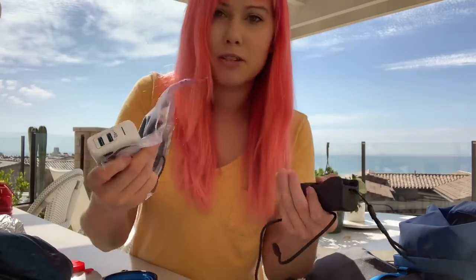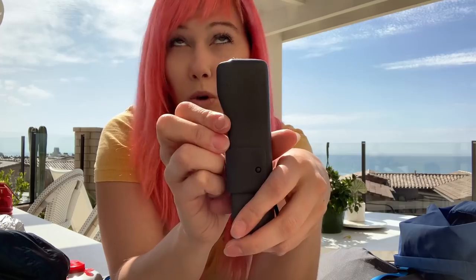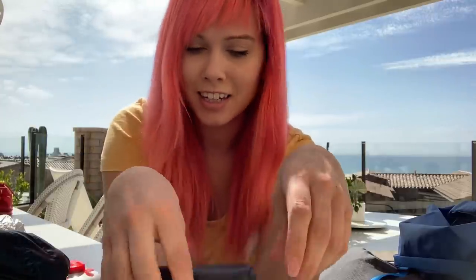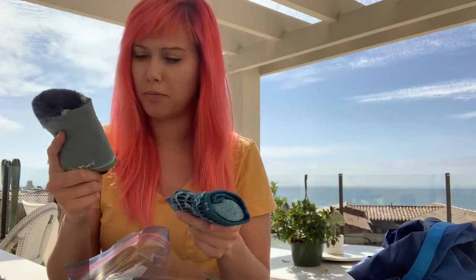Sitting beside me is my electronics bag. I've got an Anker dual-port IQ charger so I can charge two things at once with quick charge capability. This is the DJI Osmo Pocket — I'll be using that to film; it does 4K at 60 frames per second so I can do slow-mo stuff. I'm looking forward to playing around with that. My clothes are in a plastic bag — super high-tech — just Ziploc freezer bags.